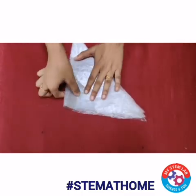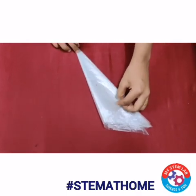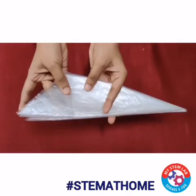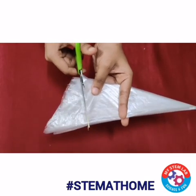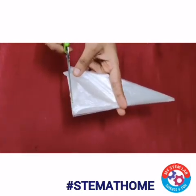Now you are done with the folding. Once you are done with this, take the scissor and cut out the extra part like this. Now try to make an arc shape.